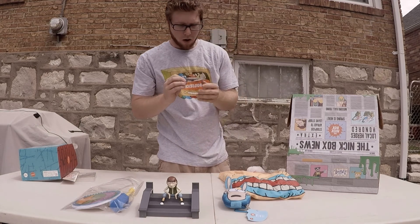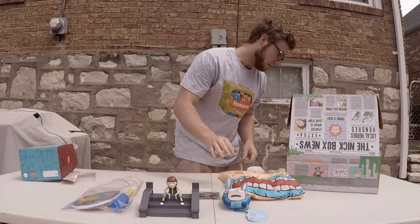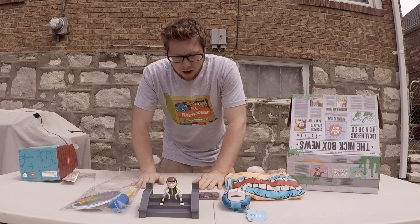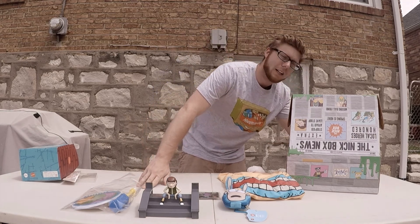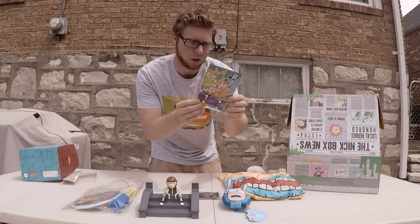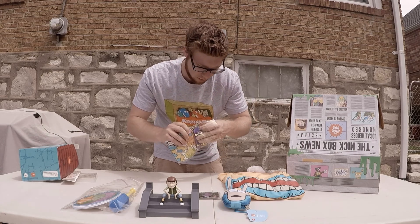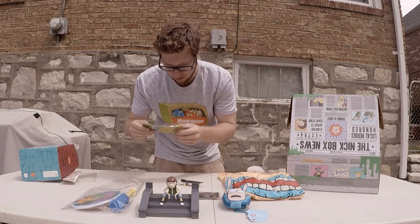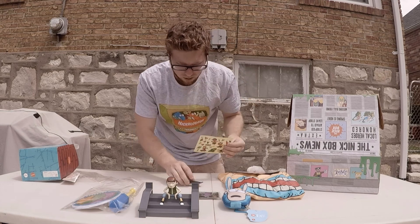We got some pens! A Reptar pen — that is awesome, nice purple Reptar. The inside of this box is sweet too. Finally — I've been saying this for quite a while — I've been waiting for this show to make an introduction into a Nick Box, and we finally got it. Rocket Power! Customizable fingerboard, stickers included. It's pretty much just like a regular old tech deck, and it comes with stickers so you can put whatever you want on it. That's pretty cool.